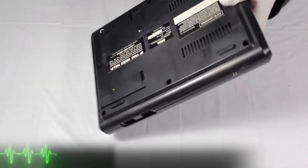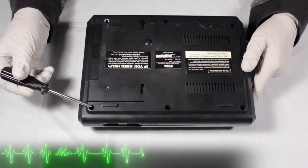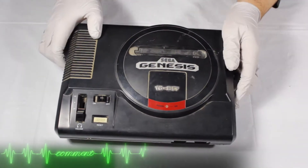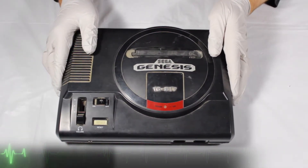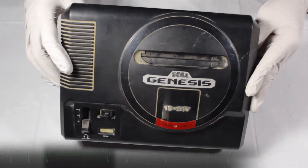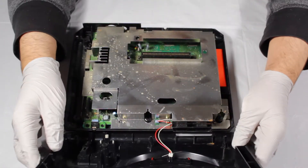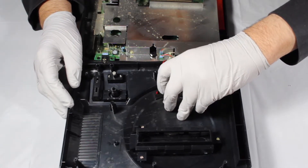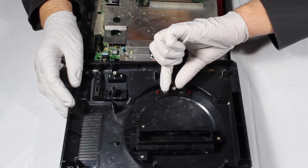To begin, flip over the console, then using a Phillips head screwdriver, locate and remove the six screws holding this biatch together. Once the screws are removed, carefully take the top of the system off. I say carefully because the power LED is connected to the board via two wires and a swift removal may cause damage to the connector. To completely remove the top, take the two legs of the LED and bend them upwards, then slide the connector off.